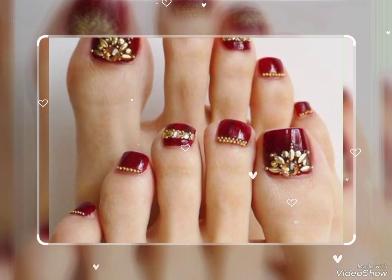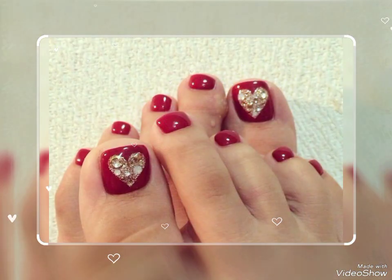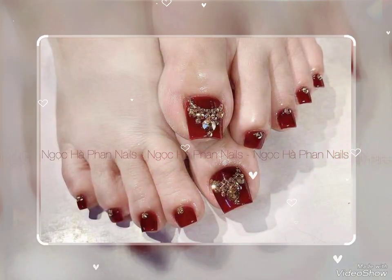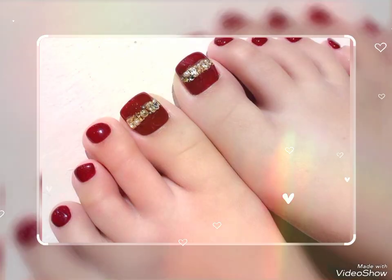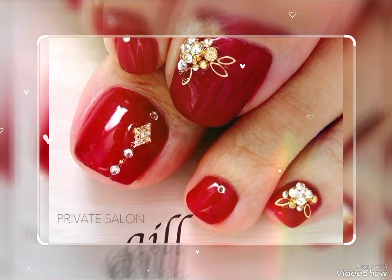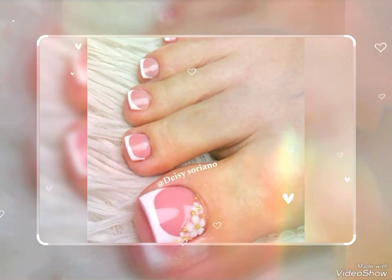If you have already subscribed to my video, please don't forget to press the bell icon. By pressing the bell icon you will get all the notifications of my upcoming and new videos. Please don't forget to give your feedback in the comment section about how was the video, the idea, and the designs of the nail polish.